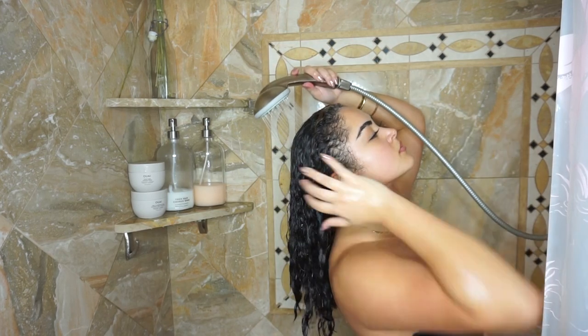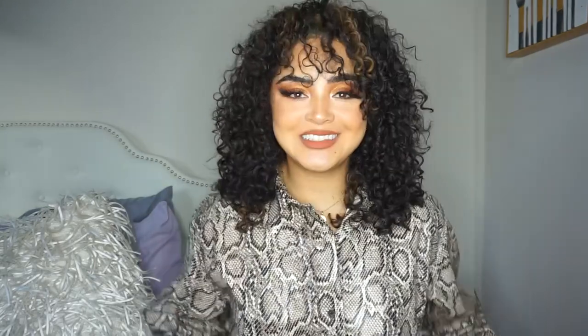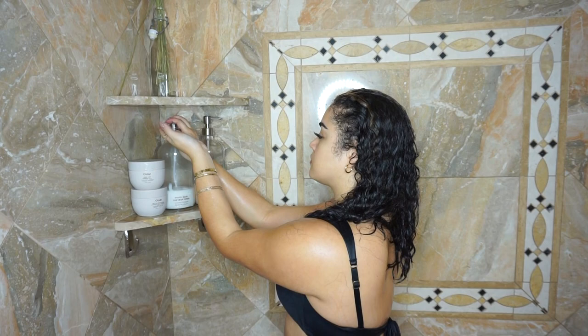Then once I get in the shower, I'm going to give my head a very good rinse with just warm water. I'm going to make sure that my curls are completely soaking wet. You just want to start out with a good initial rinse to really get your hair wet and prepared to wash. So now that I look like a wet rat, I'm going to begin cleansing my hair.